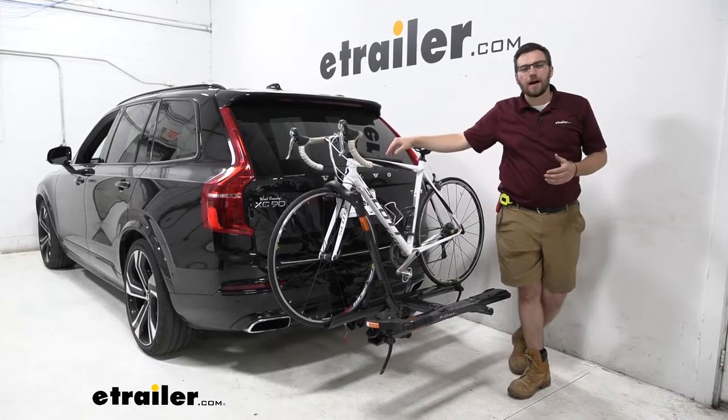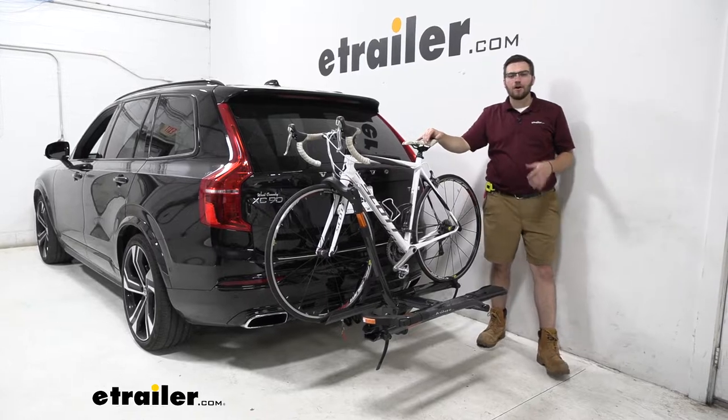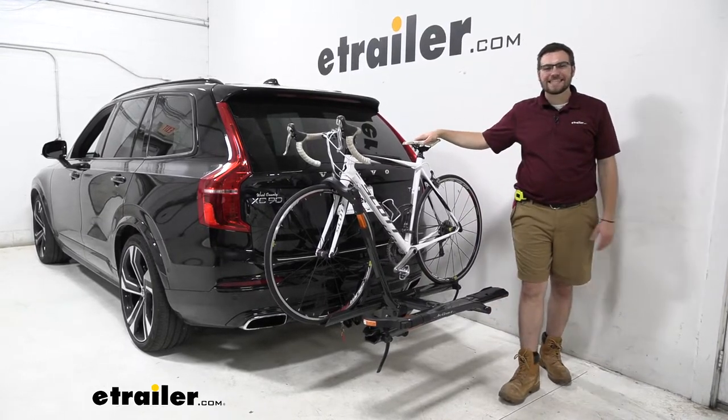Hey everybody, welcome to eTrailer.com. I'm Bobby, and today we're taking a look at the Kuat Sherpa 2.0 here on our 2020 Volvo XC90.